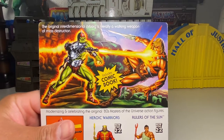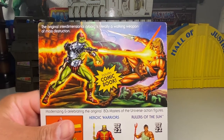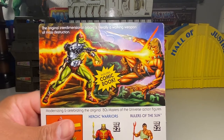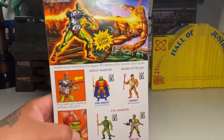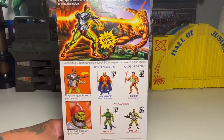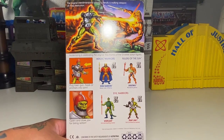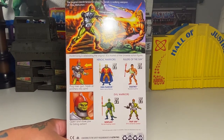The original interdimensional cyborg is literally a walking weapon of mass destruction. So there he is, like putting a whooping on He-Man. So here you go — laser gun, plug, laser gun, hook, or pinchers into arm, and then open and close for biting action. So yeah, there we go. Wave 10.